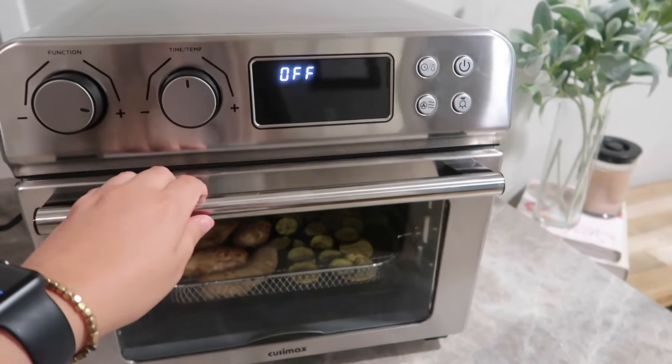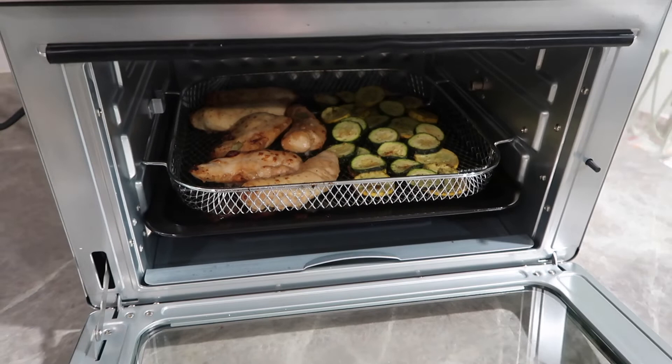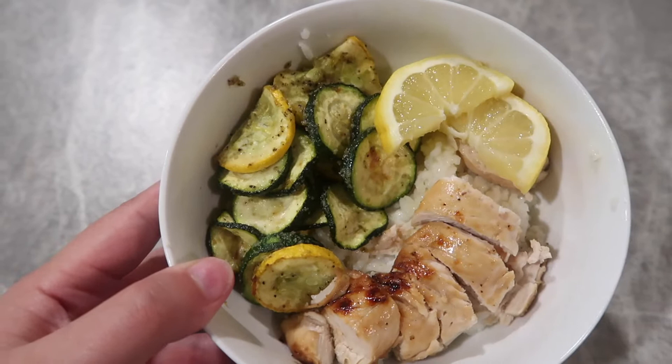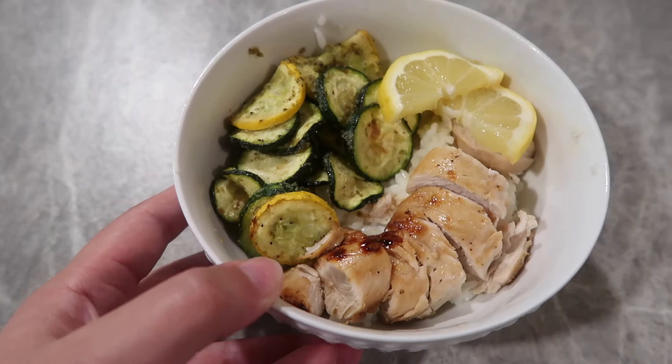It just beeped and shut off by itself — and it looks really good, looks like it's done! I'm going to pull this out and plate it up. Here is the final product all plated up: rice on the bottom, some veggies, the chicken on top, and a couple of lemon wedges so you can squirt it on top for a little added flavor. This looks so good! The full recipe is linked down below.